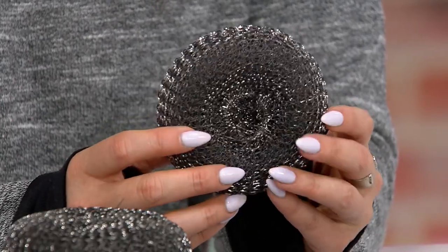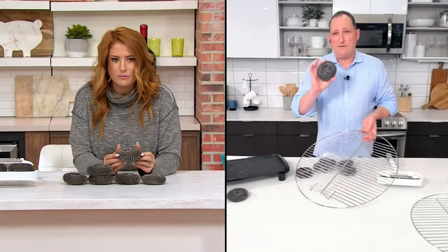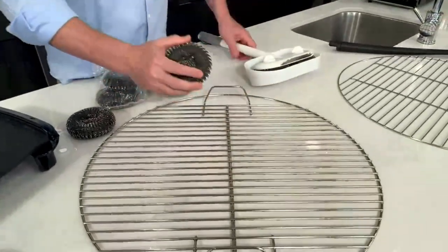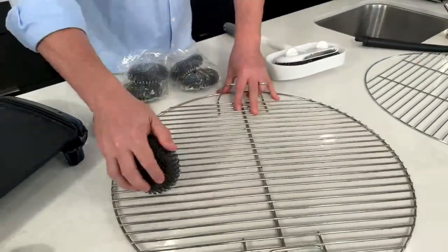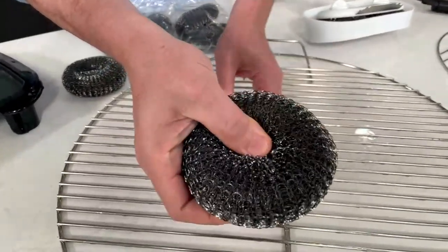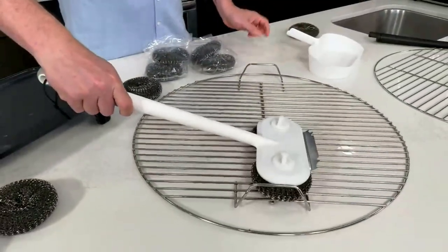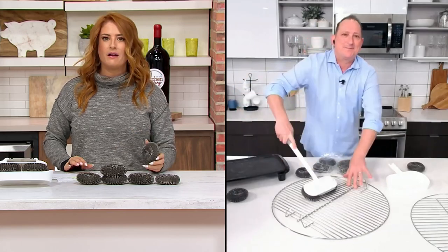If you ever wanted to use these on their own, you could hold the pad in your hand and scrub. So if you want to get into your oven, you don't necessarily have to use the handle. You can use these as regular scour pads the same way if you need to get somewhere really tough and you need the power of that metal scrubber. But outside on a hot grill, use the handle — this is going to be hot, so you don't want your hand close.